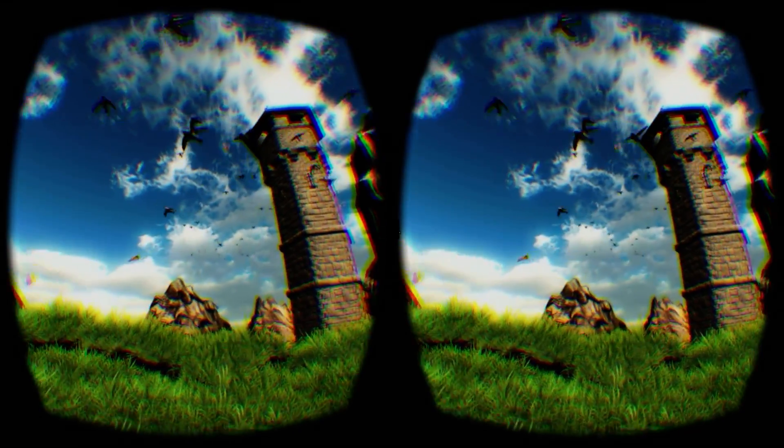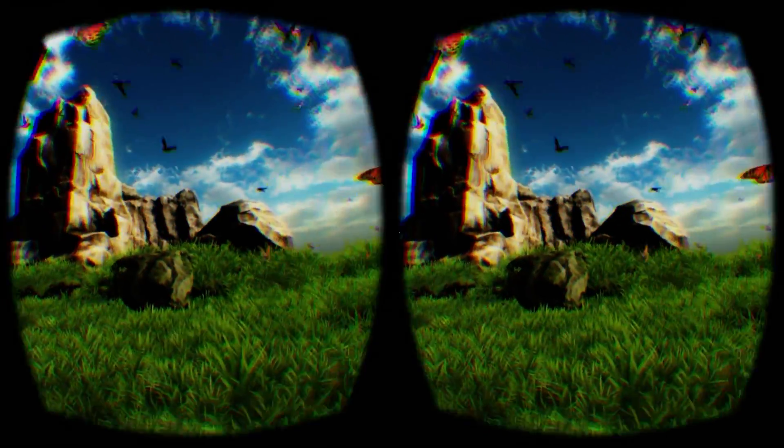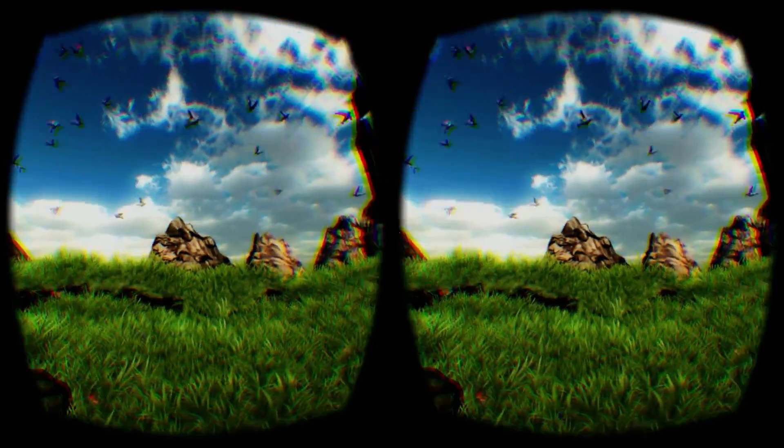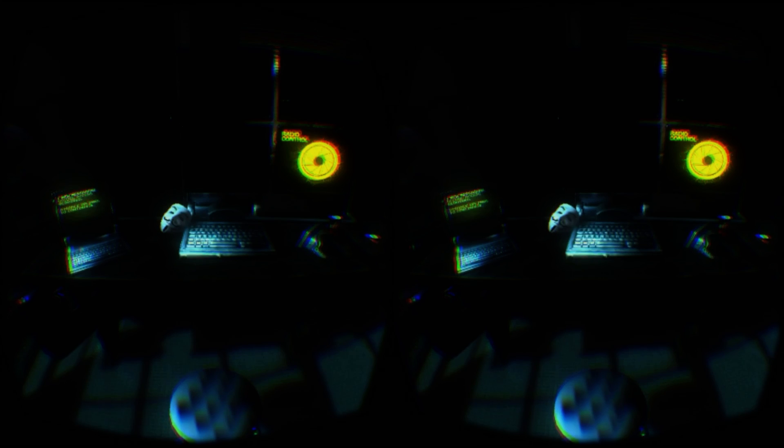It is certainly possible to set up the camera to allow for a good standing experience, it just takes quite a bit of adjustment, and the length of the cable of the headset could do with an extra couple of feet. In the end, I was able to play Technolust in such a way that I was able to transition from seated to standing without breaking the tracking, and this was quite a magical experience.